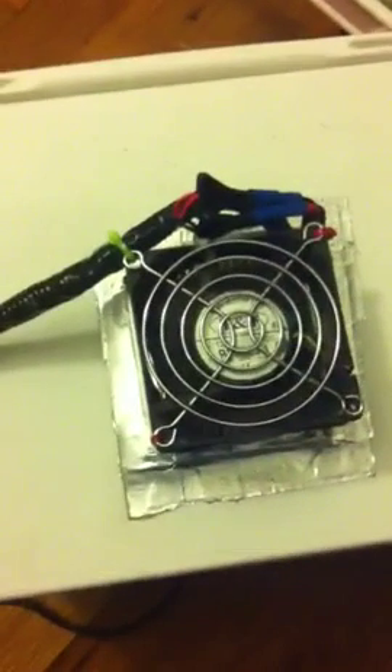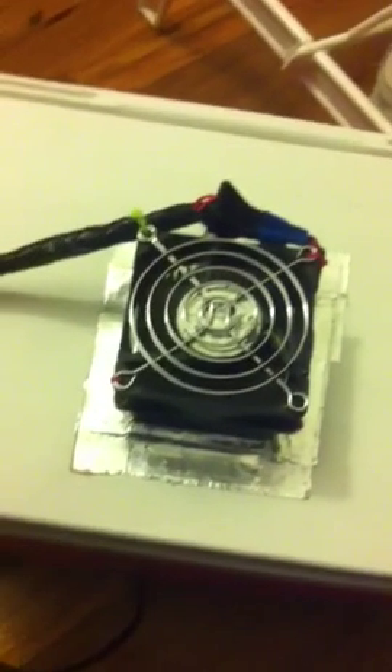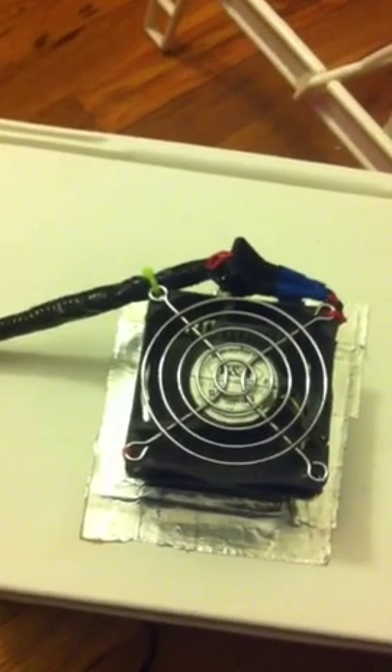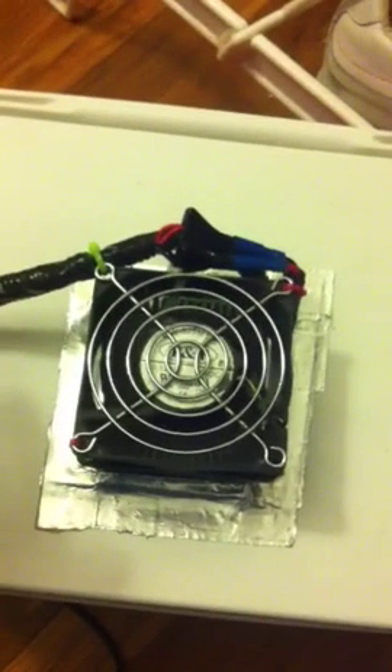This right here is an igloo cooler — I believe it's like a 12-can cooler or something like that. I got it from a local store, and as you can see I have this little thing on it. I actually cut a hole into it, and on the inside I have a fan, and on the outside I have a fan with a heat sink. This is my homemade cooler-warmer. I say cooler-warmer because I can reverse the polarity and run it as a cooler — and it does get the job done. It keeps food and beverages about 40 to 50 degrees cooler than the outside temperature. Right now I have it set on heat.